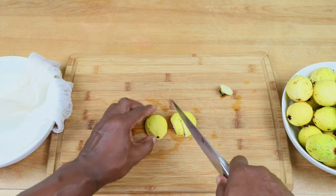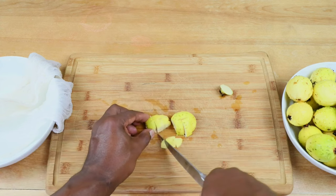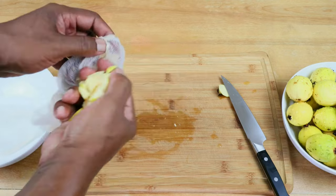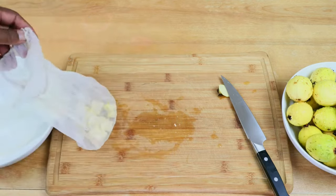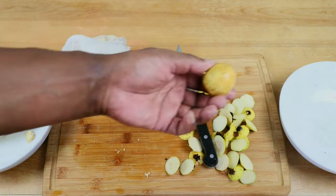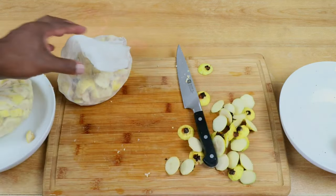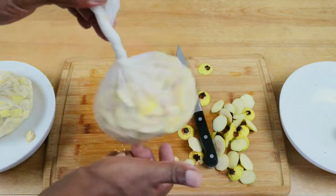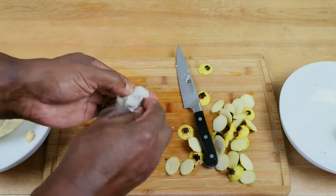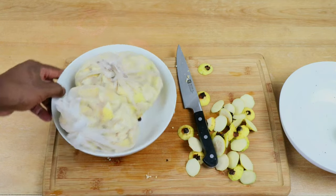Surprisingly, I've never had guava that I can recall — maybe in a drink or something — but never eating it as a fruit. So starting with that one, I'm just going to go ahead and get those in a straining bag and move on to the next one. The last one looks like it might be past its prime, so we're going to leave that one out. And we're just going to tie off our straining bag.